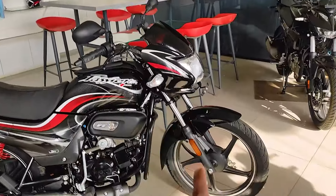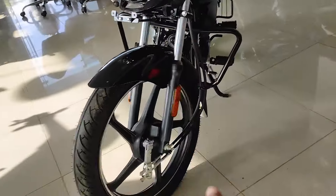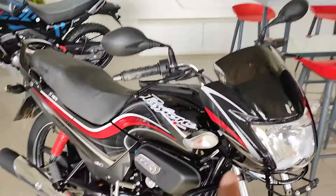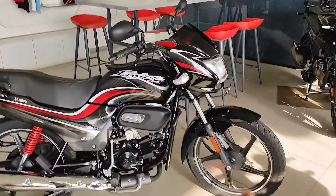On the front we have a telescopic suspension. There is a reflector on both sides. There is a drum brake on the front wheel.